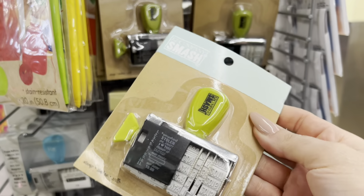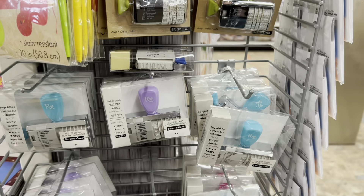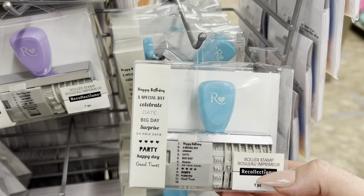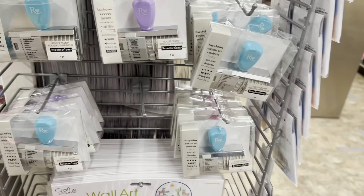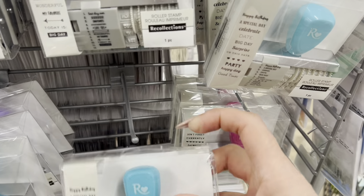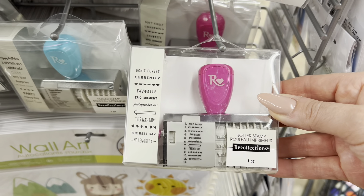This is made by Smash — the KNC company. And these are made by the Recollections line, which is Michael's. I cannot believe this — I think these would be easily ten dollars elsewhere. I'll share them here with you guys; there's a different color handle and different sentiments on each package.